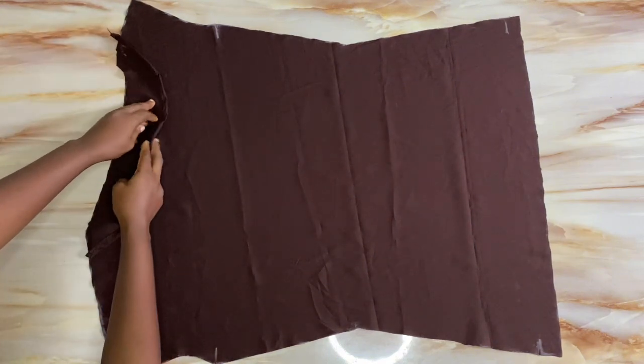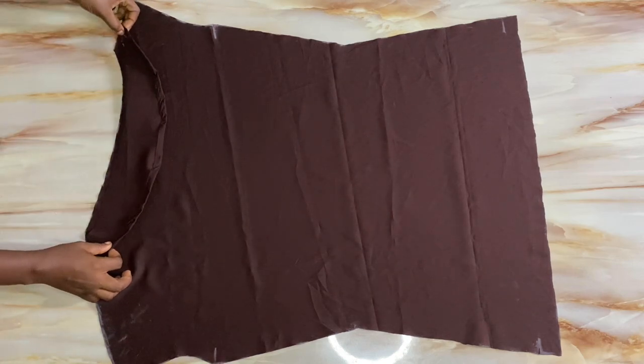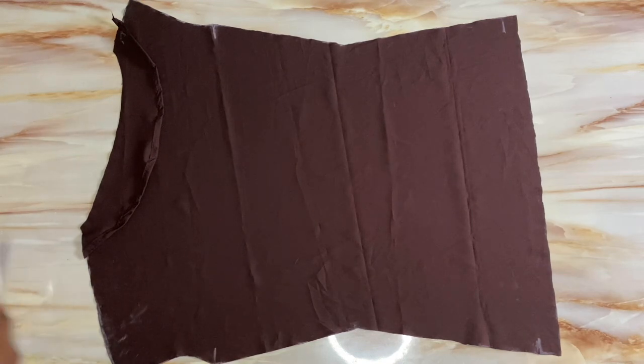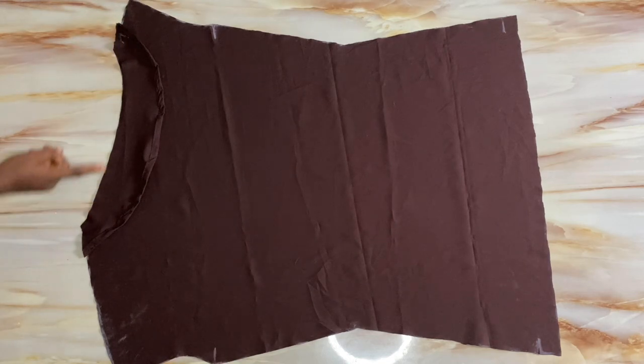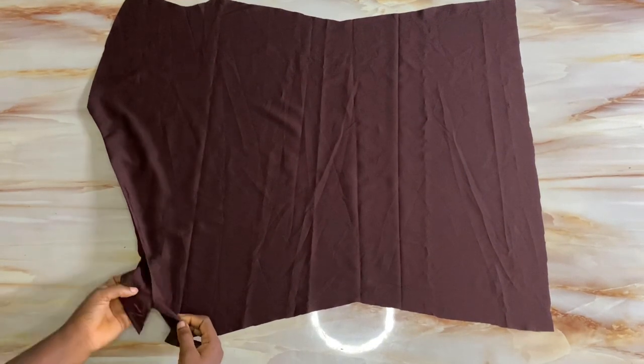With my fabric laid out, I bring in the interface. The right side of the interface should be facing the right side of the fabric. I'll place it on the neckline and run a stitch through it using half an inch allowance to close up the neckline. I'll come back and show you once done.